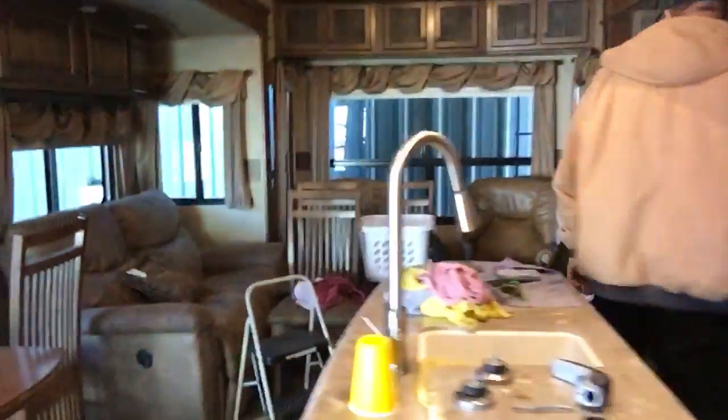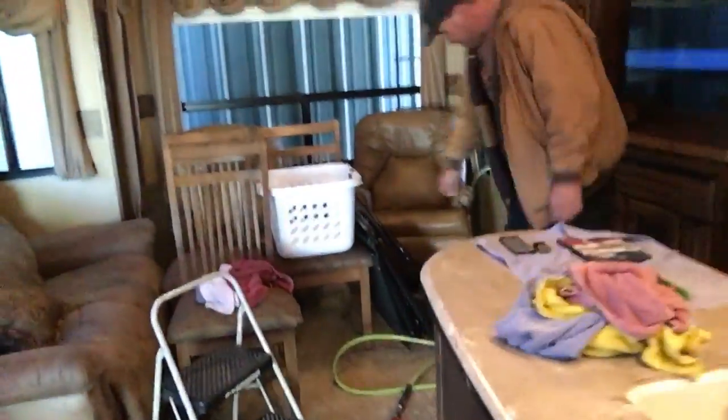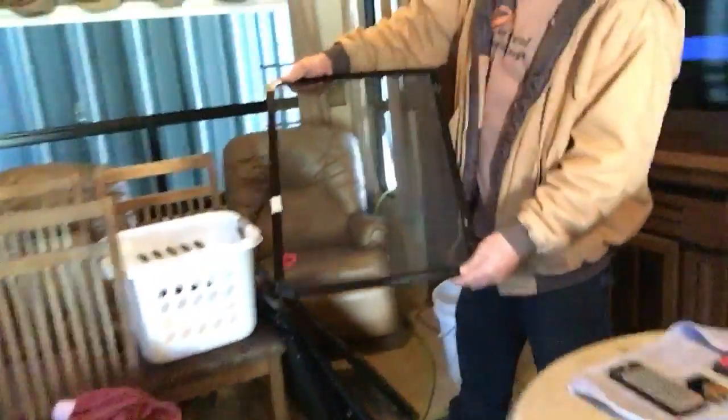You've got all the screens pulled out — what's the purpose in that? Because I like to wash them off, get all the dust off, and then I can only clean the inside windowsills with them off. So I make sure to get them all off.